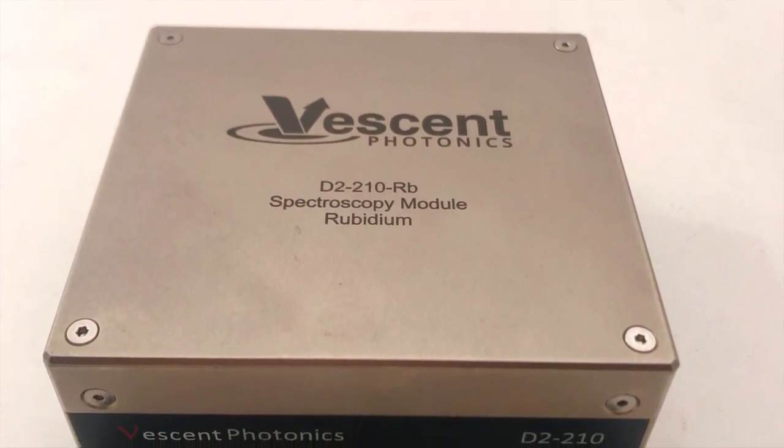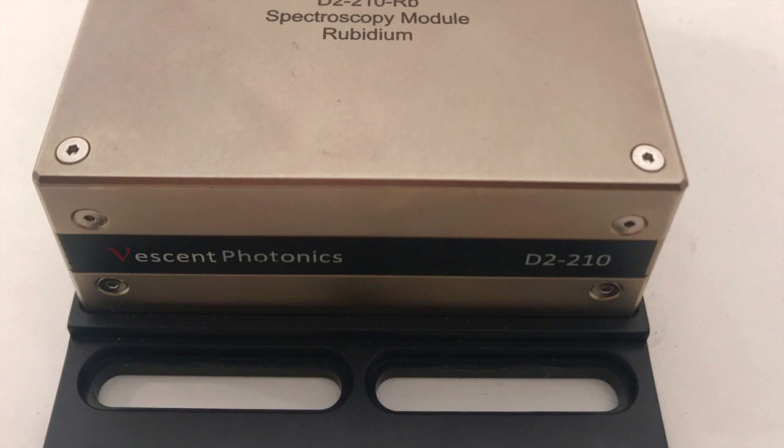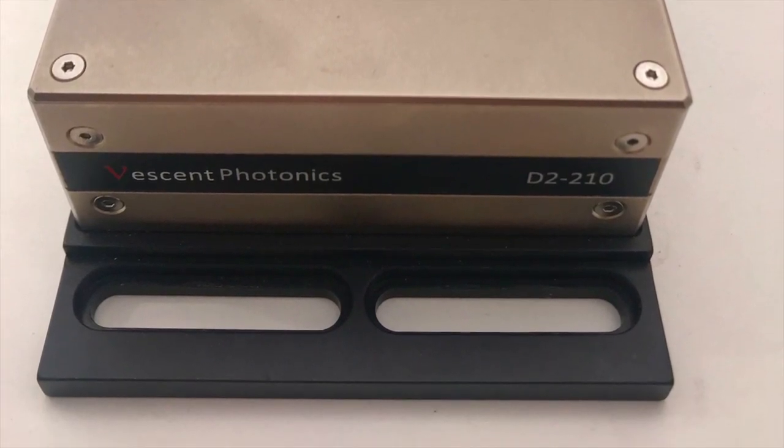Our D2-210 spectroscopy module can also supply the saturated absorption signal that serves as a frequency reference for locking.